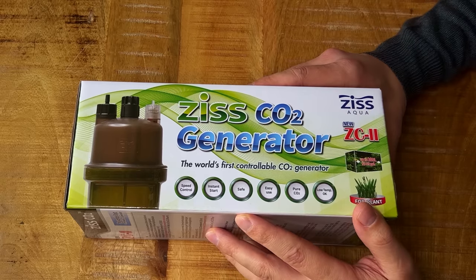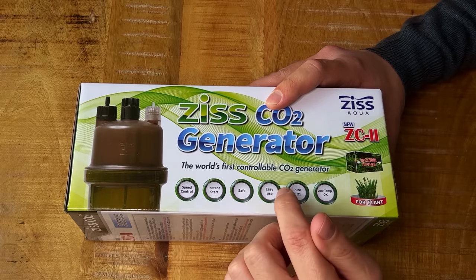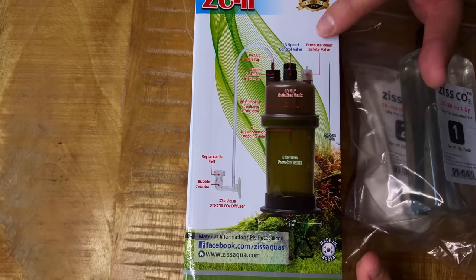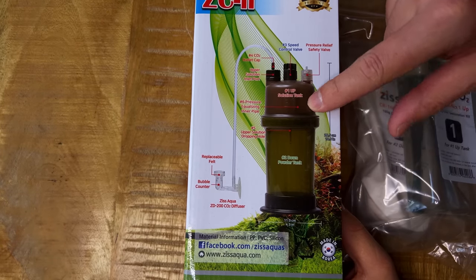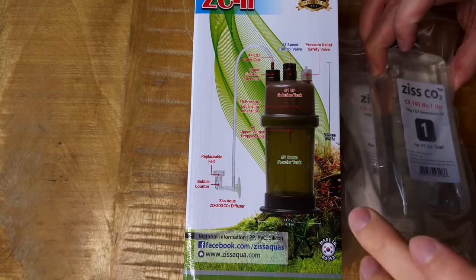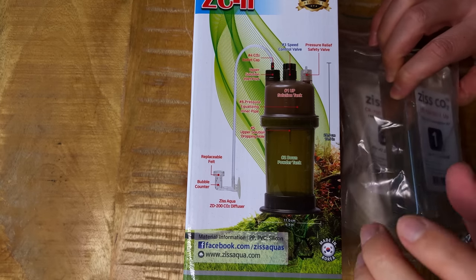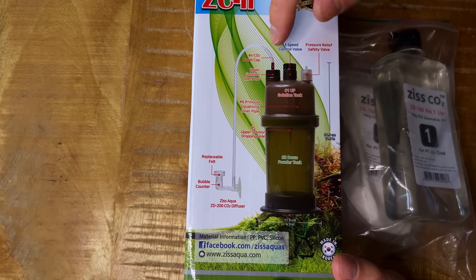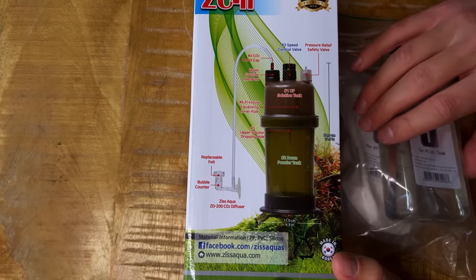On the side it says 'the world's first controllable CO2 generator' — not sure if that's true, but they say it. It claims speed control, instant start, safe easy use, and pure CO2 output. On another side of the box there's an overview: solution tanks, powder tanks, and a little control valve in the middle to adjust the amount of CO2.